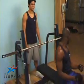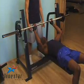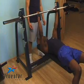Here it is, the traditional barbell bench press. When performing this exercise, it's extremely important that you do not over arch your back. What I'm particularly talking about is your lower back.